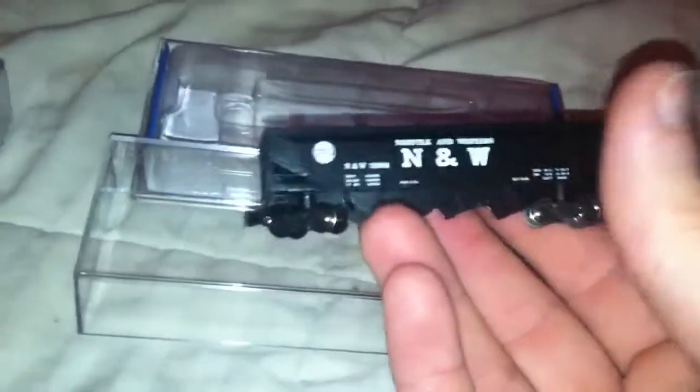And this Bachmann over here is a Norfolk & Western, older type, coal four-bay hopper. Yeah, it goes along with my other styles of hopper cars, which is cool. With Bachmann, they come with two coupler styles.